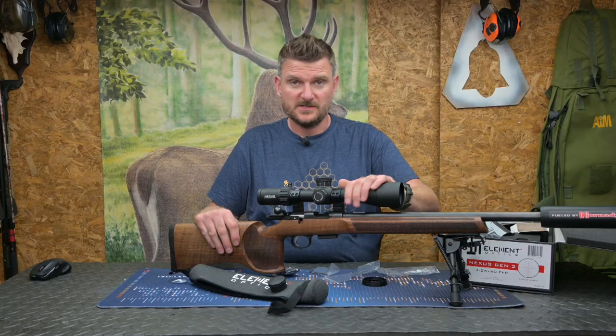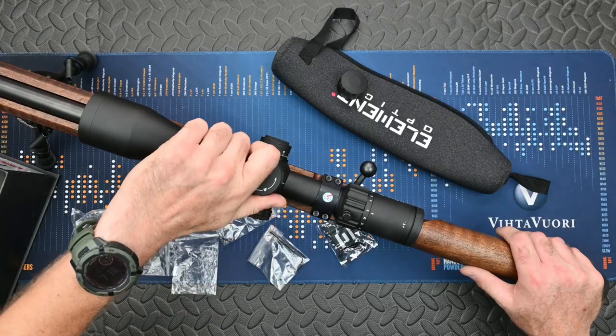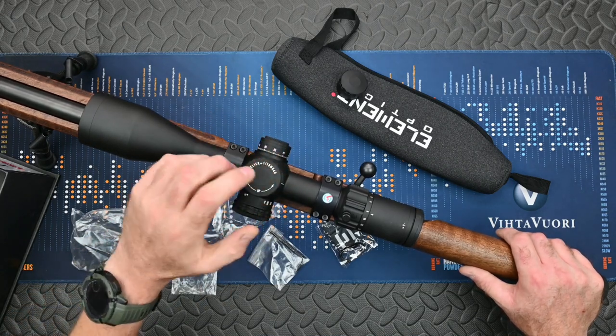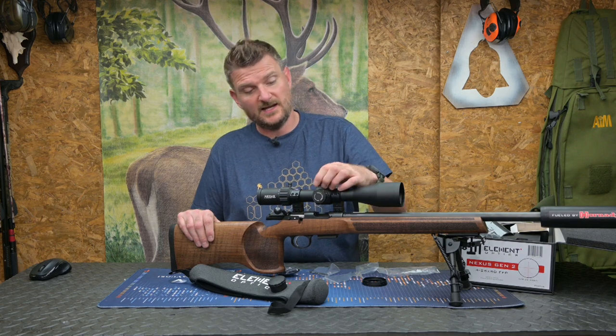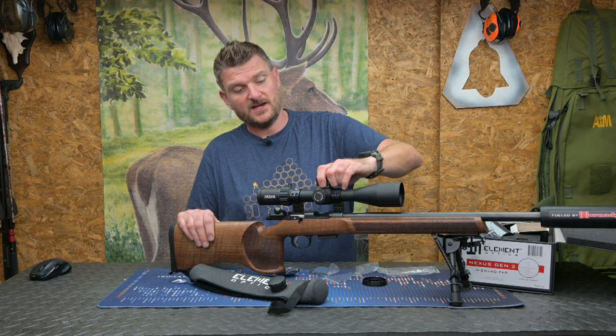Overall finish on the scope is a black hard anodising. It's very smooth, it doesn't pick up too much dust from your skin, and those turrets at 39mm in diameter are easy to get hold of. They've got really nice tactile clicks so you can feel them, you can hear them slightly, and you can also see the clearly laser engraved markings. When you're at zero it has a zero stop on it.